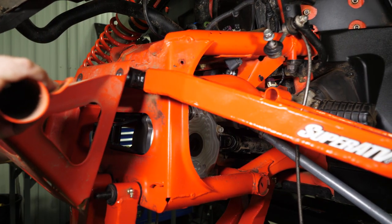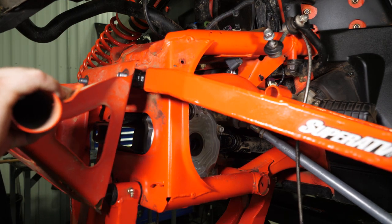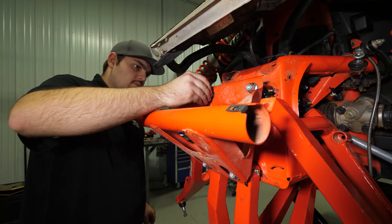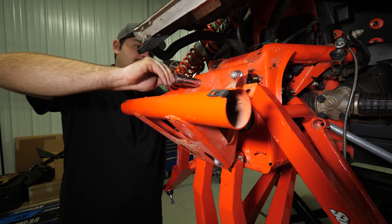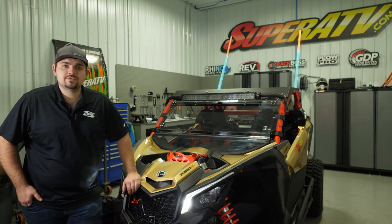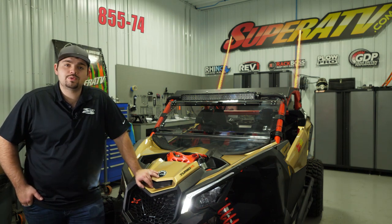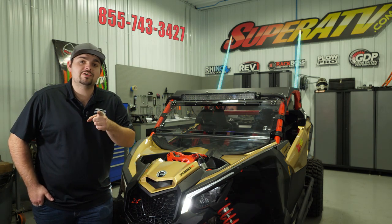Now we're going to go ahead and reattach the bulkhead. Reinstall all stock components and tighten the hardware completely. That's how easy it is to install Super ATV's frame stiffener on this Can-Am Maverick X3. For more information on this frame stiffener or any of Super ATV's products, give us a call at 855-743-3427 or check us out online at SuperATV.com. Thanks for watching and have a great day.